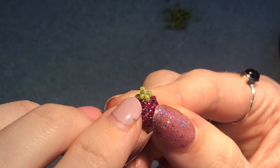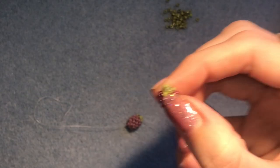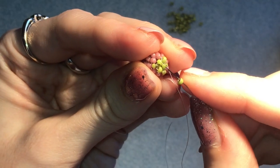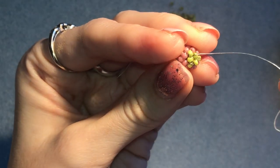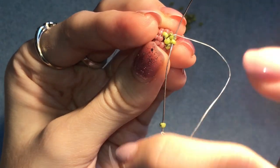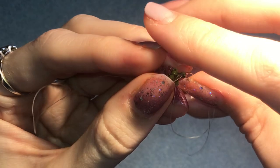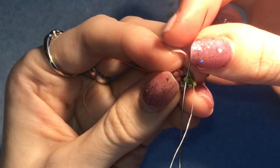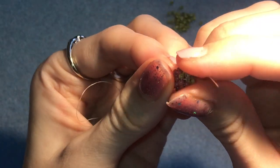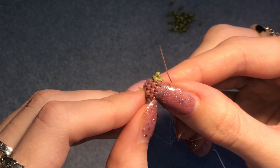Now I'll show you how to add a little extra bead on the top, which makes it easy to add a jump ring or attach it to a bracelet or string it. Pick up a green bead, coming out of any one of the three beads in the top center triangle. Go through the bead underneath it in the same direction, then back up through the bead on top and into another one of those triangle beads. Keep going through all three triangle beads and the top bead repeatedly until it feels securely attached to all three.